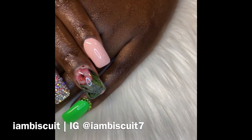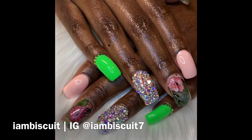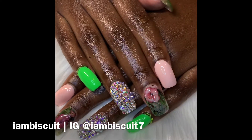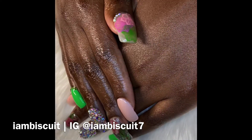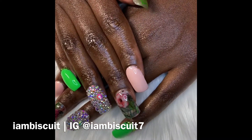Hey guys, welcome back to my channel, it's Biscuit. How's everybody doing? So today's video is just going to be some clips of the client that I did when she came to get her fill in. This is basically what I did — I gave her some stamping on her thumb, some rhinestones.